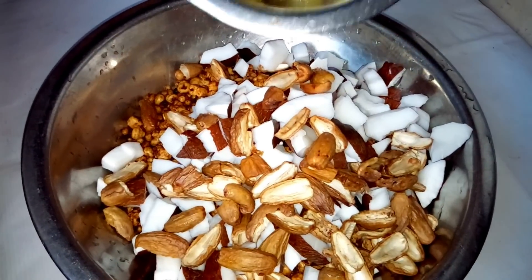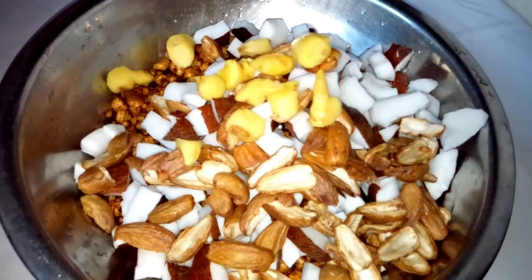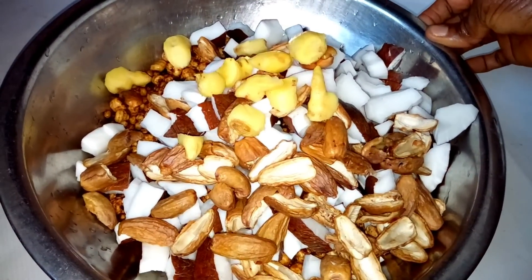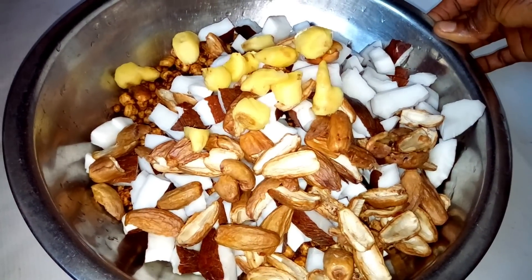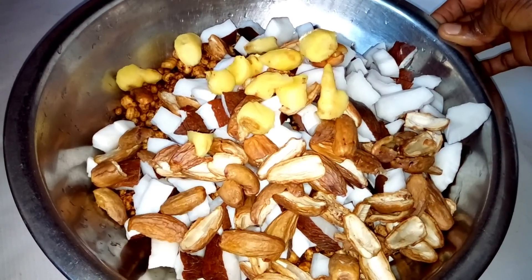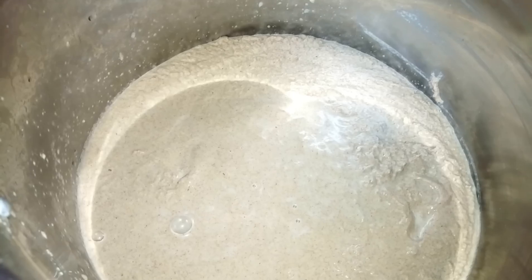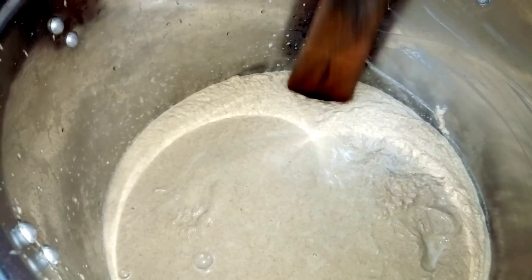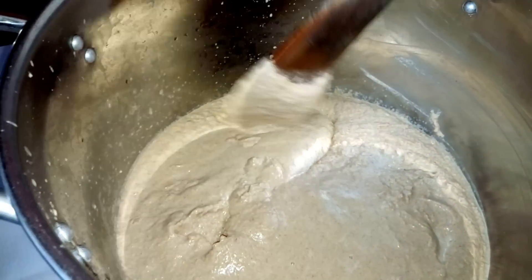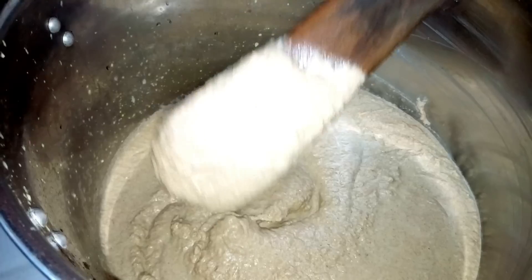After adding everything together, you have to add ginger. As it is now it is set for blending, so I'm going to blend it. Remember you have to blend it thoroughly so that it will have a very smooth texture. After blending it nicely, you can see how it is — it becomes like a paste.